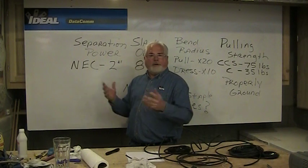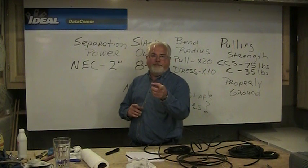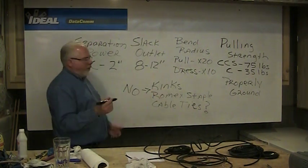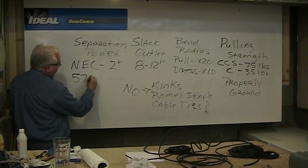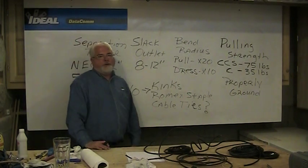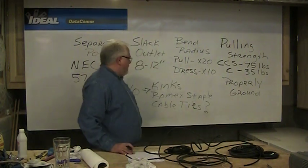The NEC says if you're more than two inches away, you're fine. However, the best answer to give people on routing cables is: as far away as you can get it. There's also a standard for residential wiring called ANSI/TIA-570B, which would suggest six inches. But again, as far as you can get it is the best answer.